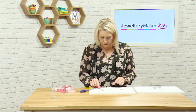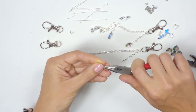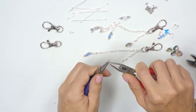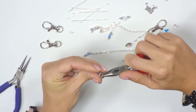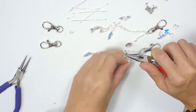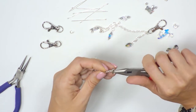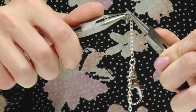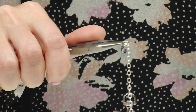For our second decorative element, I'm going to work with a jump ring. This time I'm going to really open the jump ring up nice and wide so I've got a larger gap, then pop one of the hearts on so it goes all the way on, and again I'm going to add that to the chain, let that drop, and close again, making sure I've got a nice neat close on that jump ring.